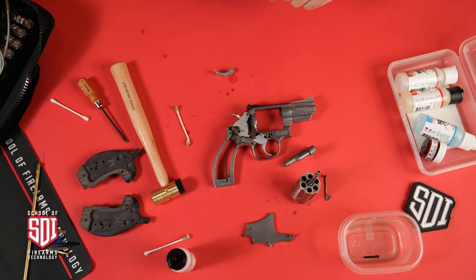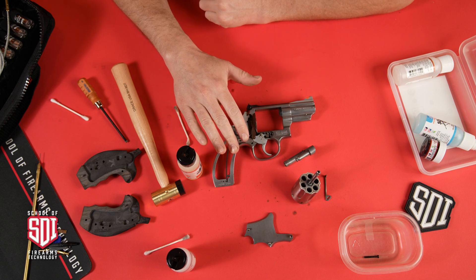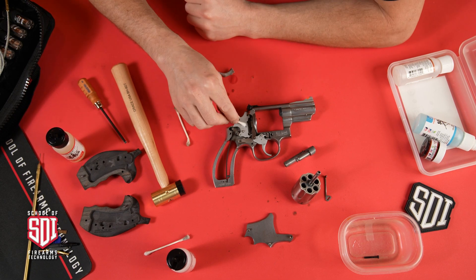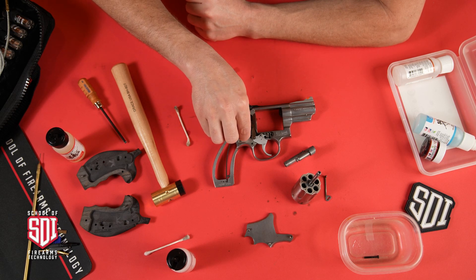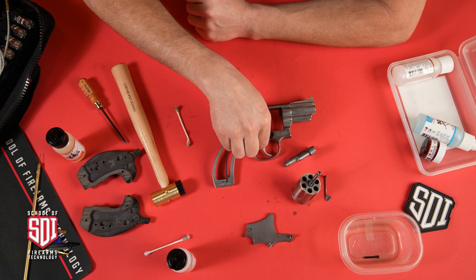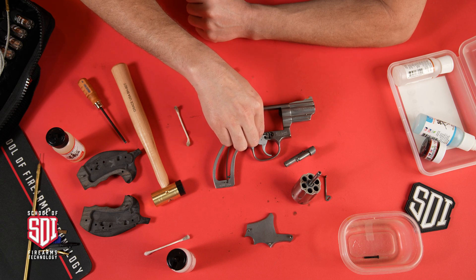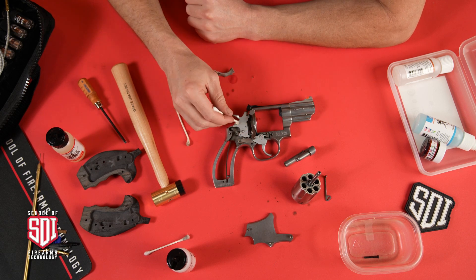Let's go ahead and oil the parts. For the inside components I'm not going to use grease — I'll use a light oil to maintain these components and prevent rust. It's a balancing act: heavier oil will attract dirt and grime, but you also want to put enough to prevent rust or corrosion. Another product I like is Rem Oil, which comes in an aerosol can and allows you to spray into tight places.